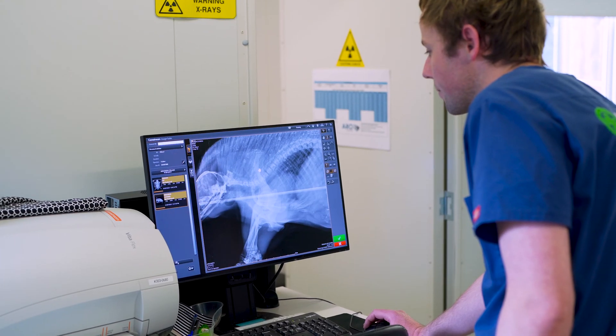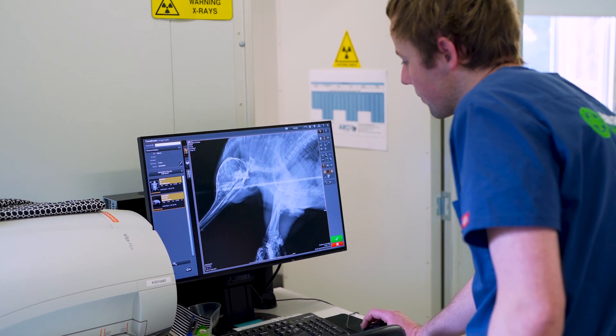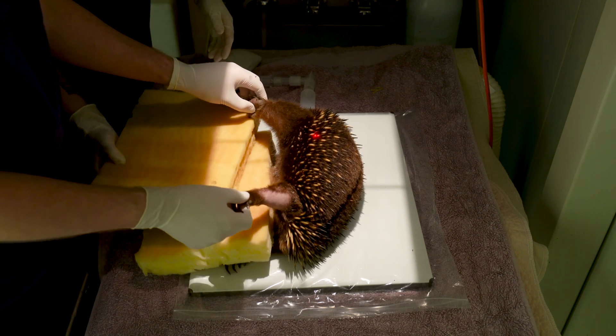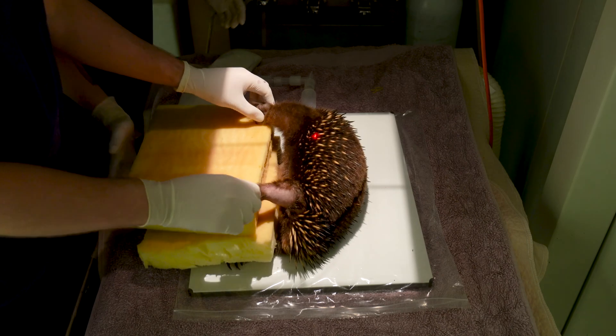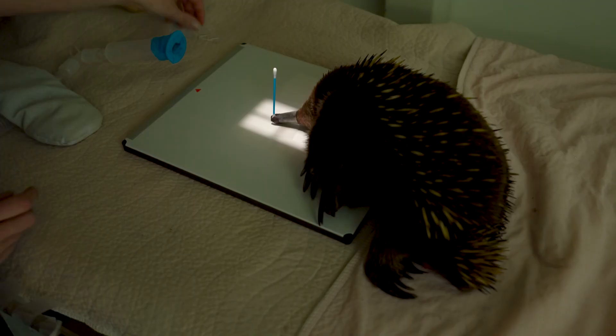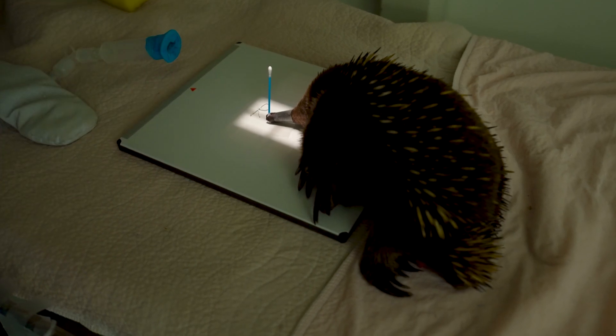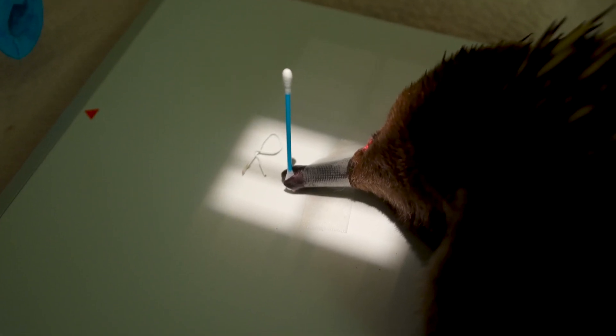When we're taking our lateral shots of the whole body we can use a piece of foam to keep the legs separated, which will keep the whole body on the same plane. And when we're taking a lateral shot of the skull, we can use a cotton tip placed between the two beaks to keep them separated.